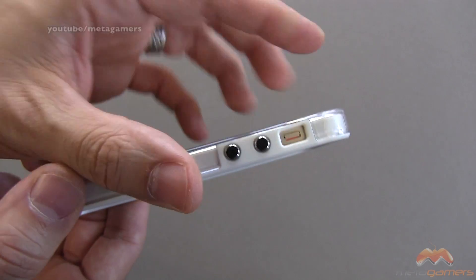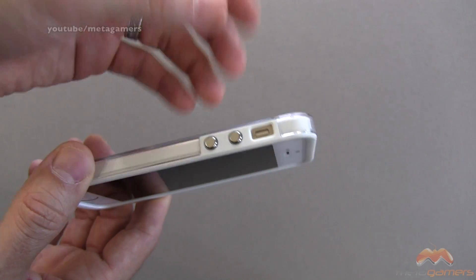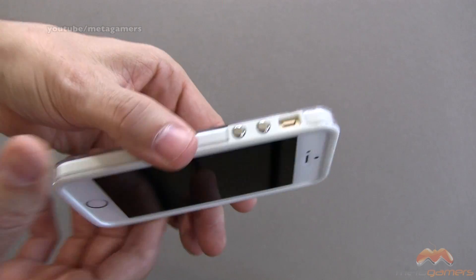You can see right here we've got our cutout for our mute switch, and that's really quite easy to get to. No problem there whatsoever.